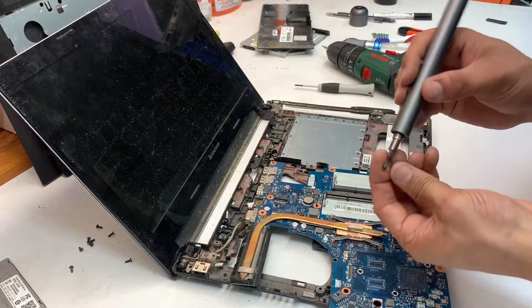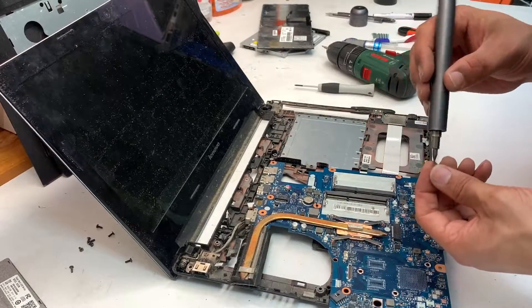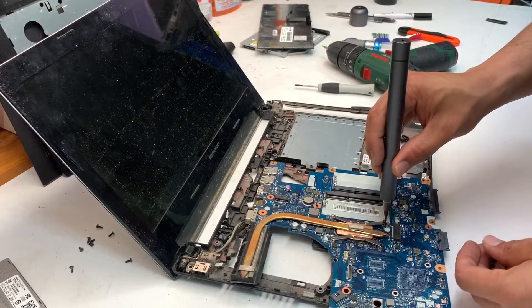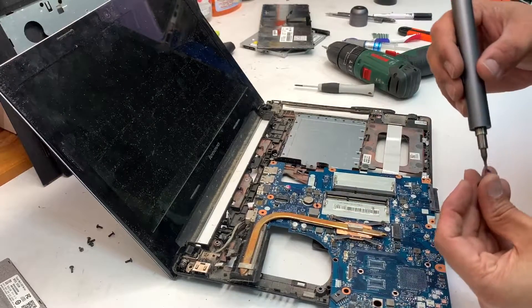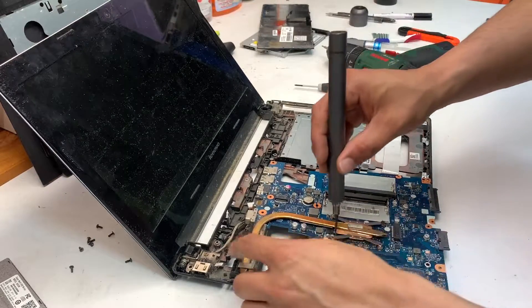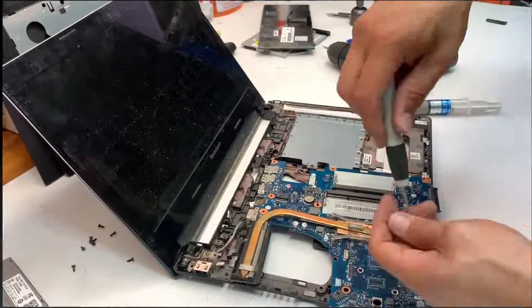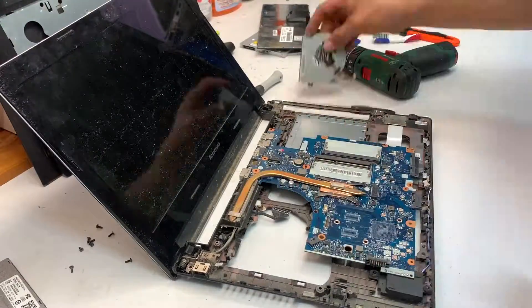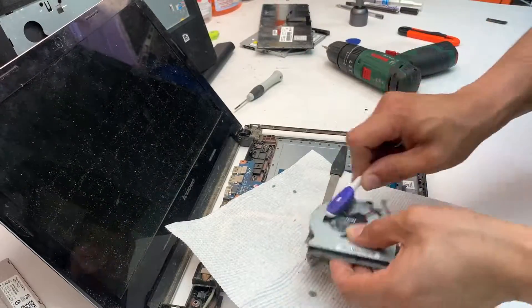For thermal paste, fan, CPU, or any other tools you need for this model, you can easily get them on eBay. The fans for this one are about 15 bucks on eBay and thermal paste is about a buck or two, but the one I'm using is about 15 bucks. Putting it back together is the same procedure in reverse, basically.